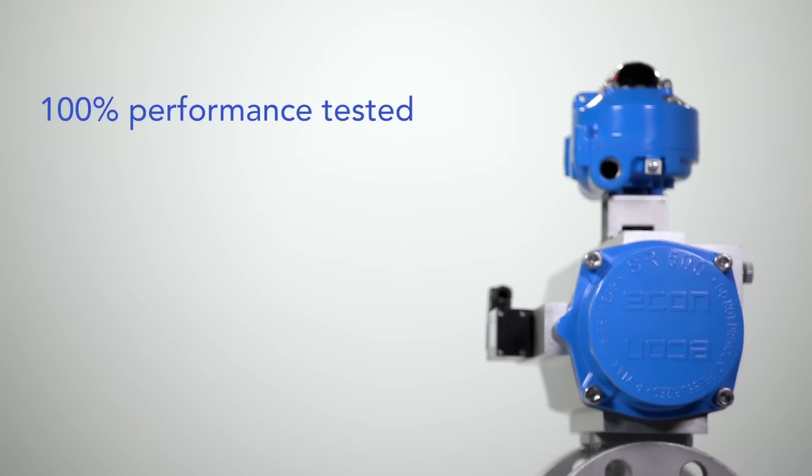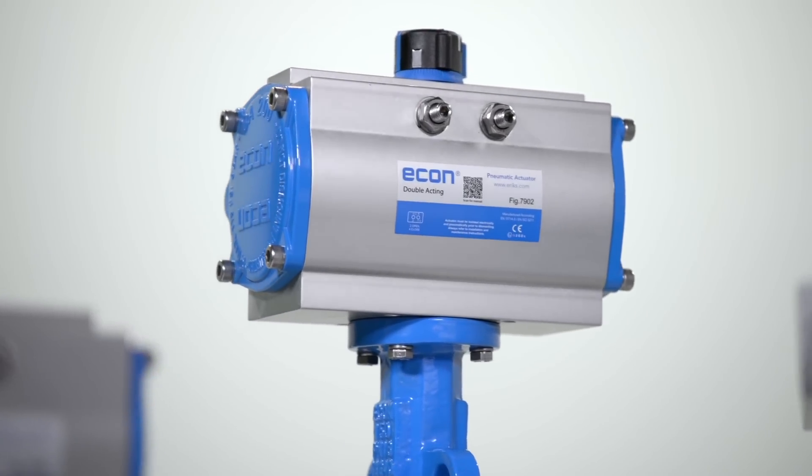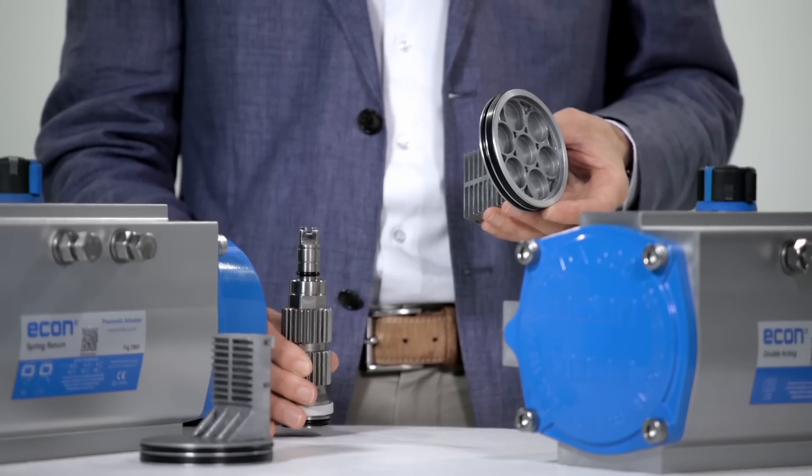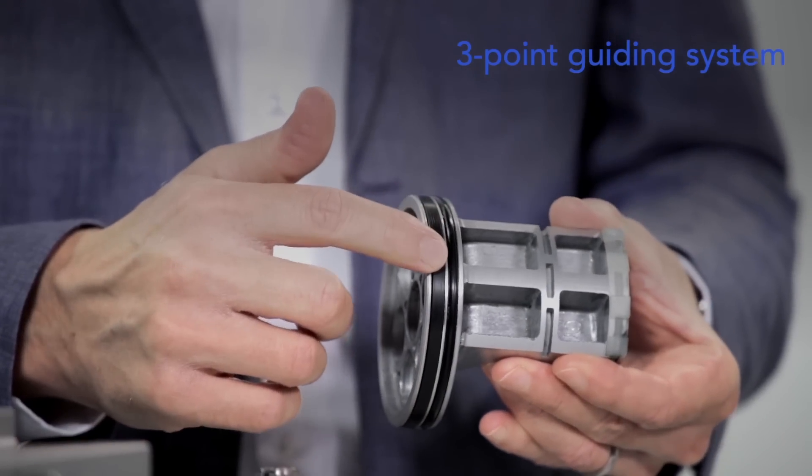Every actuator is performance tested and traceable, and assigned a unique serial number. Econ actuators are maintenance free. A three-point piston guidance system prevents wear.